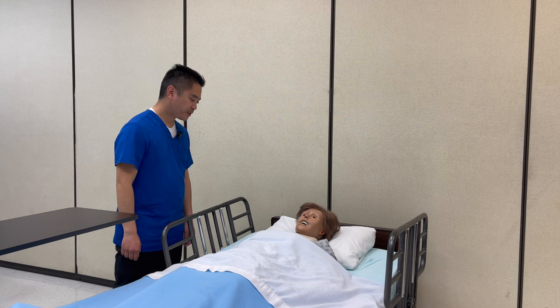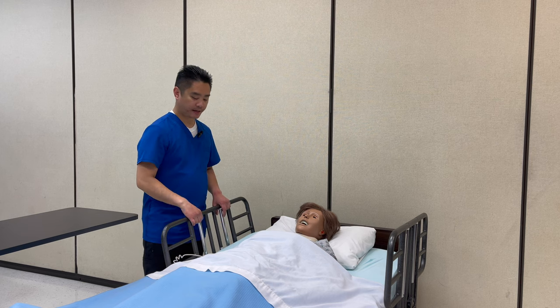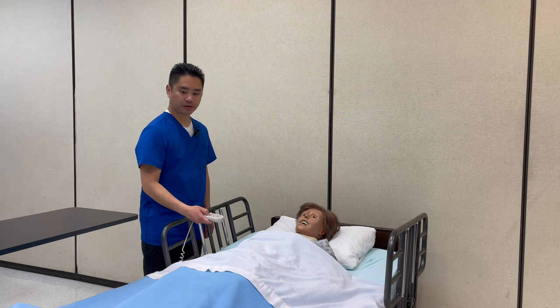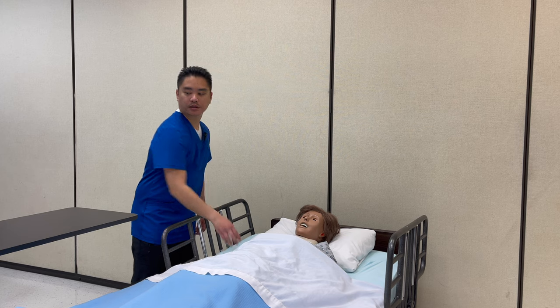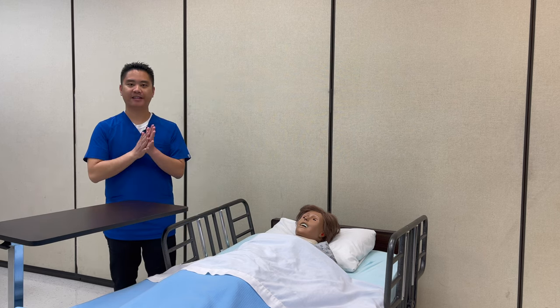Ms. Smith, I'm done with the procedure. Here's your call light if you need anything. Make sure that the side rails are up and the bed is in the low position. Table within reach. And make sure to wash hands.